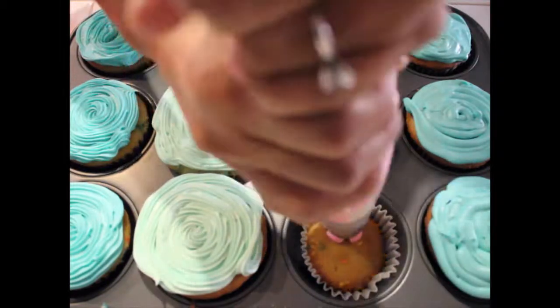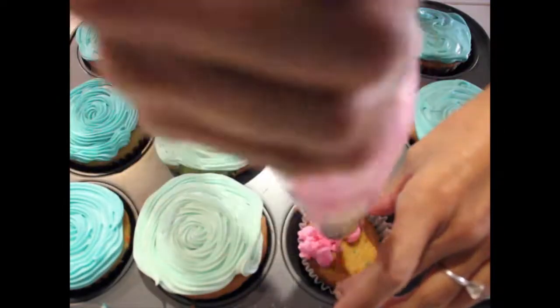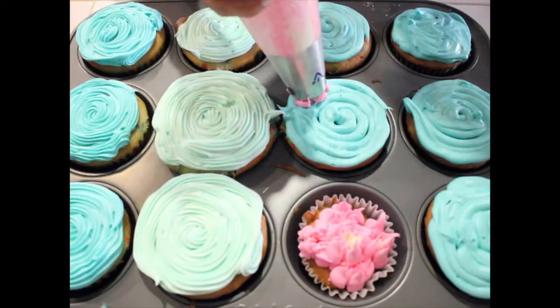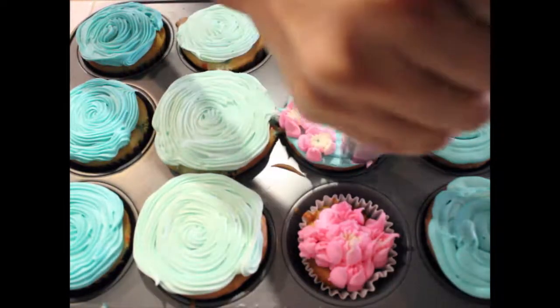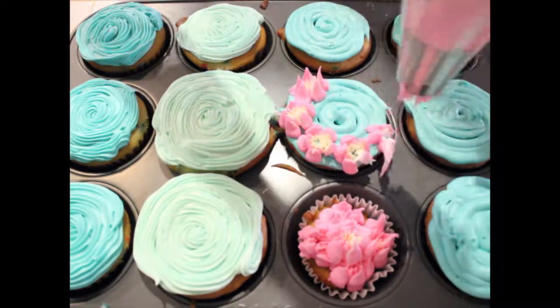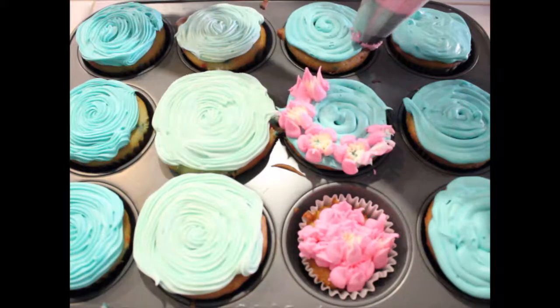First of all, I bought store-bought icing and I learned that store-bought icing does not hold the shape of the flowers. So in order to get the flower shape to come out more clearly, you have to thicken the icing with powdered sugar.